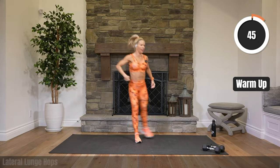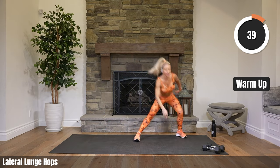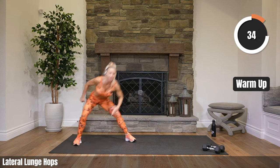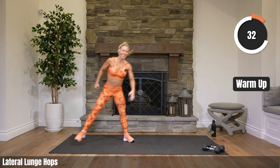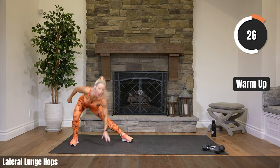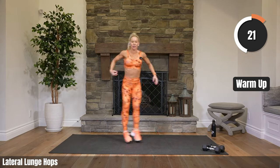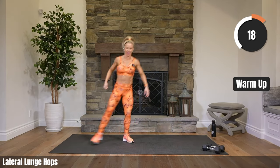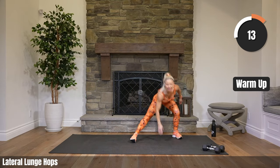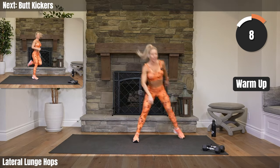Side lunge, side to side. Try to get that booty back, pushing it back, bending that outside leg, then pushing off that outside leg. Keep that chest up. Can you touch your fingertips to the floor? Still warming it up. Great work. 10 seconds. Last exercise of our warm-up.